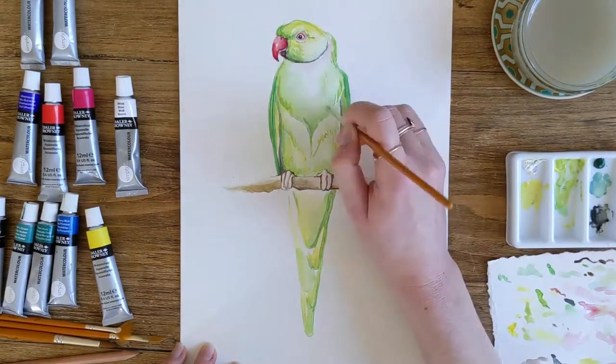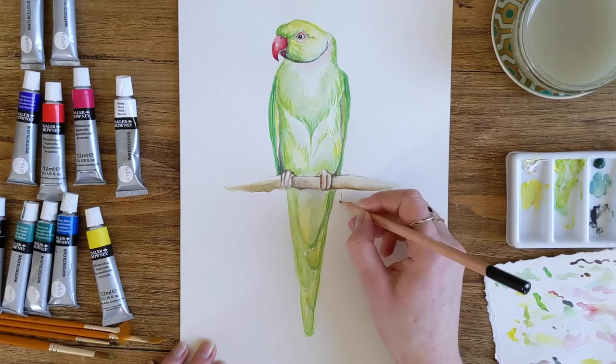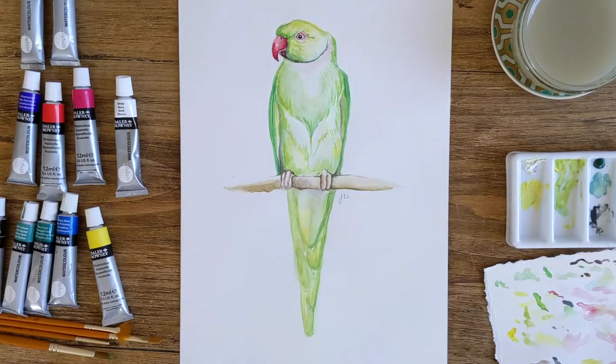It's going to take approximately one hour. I found a lovely picture of a ring-necked parakeet on the internet to work from today, but you can look outside your window if you have birds in your garden, or find a nice picture in a book to work from, or you can instead draw from a lovely colourful flower that you might have in your house.